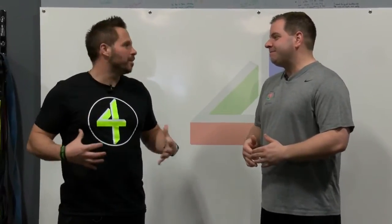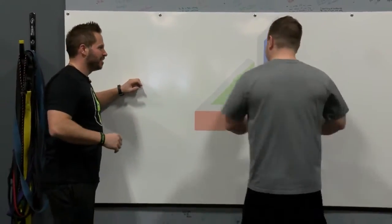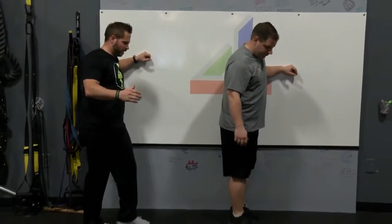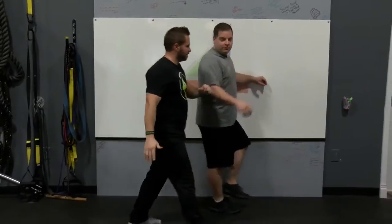Absolutely. So core is a big part that we want to work on. So this is the wall and my Netflix might be over there — no big deal. I can put my elbow here like this. Let's take our left leg and cross it over here. Now this is going to be our driver. Let's switch spots so you can see me.